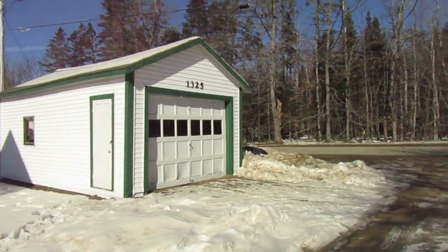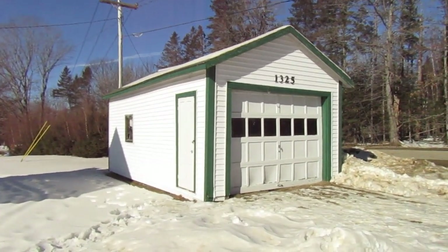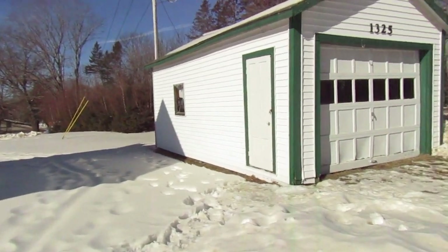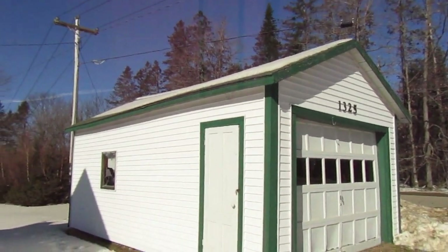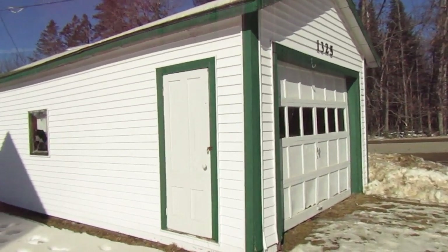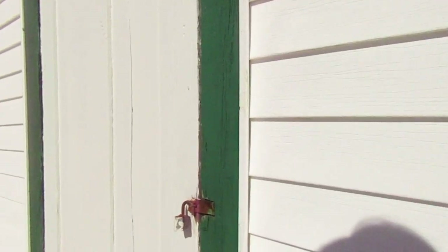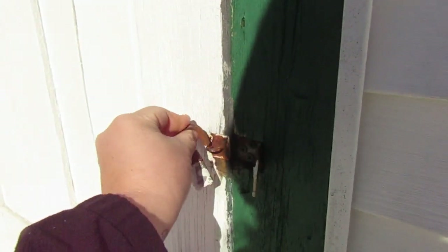Welcome back to Our Vision Farm. I wanted to do a little before video of this little garage that we have right in front of our property. This is eventually going to be our farm store and right now we're in the process of getting quotes to redo the roof. We were thinking we wanted to re-shingle it because it has a lot of missing shingles and we obviously need to make it waterproof in order for it to become an actual farm store where customers can come and shop and buy our products.